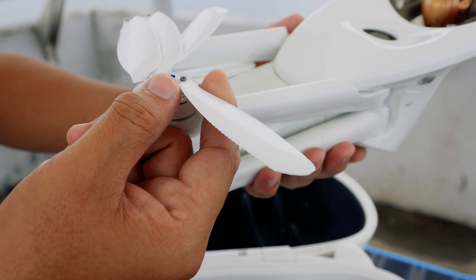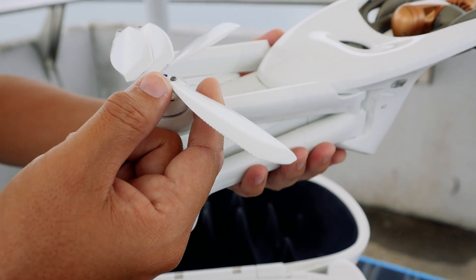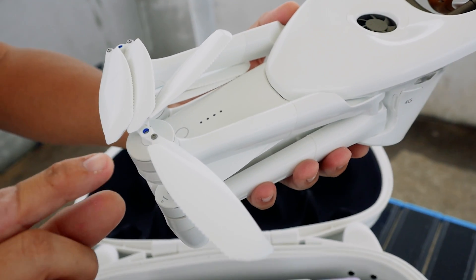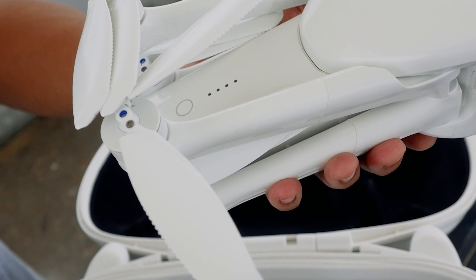The propellers — I do notice that they are similar to the Anafi USA that Parrot introduced earlier. They are designed to be more efficient and also quieter in operation.